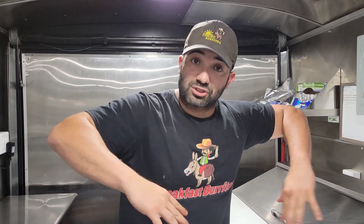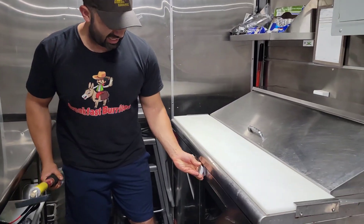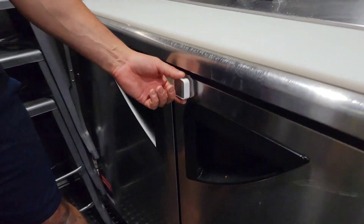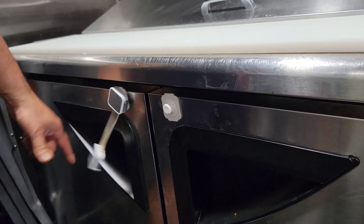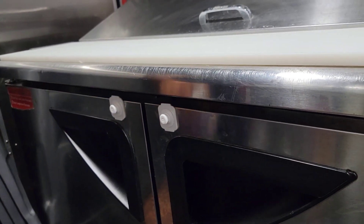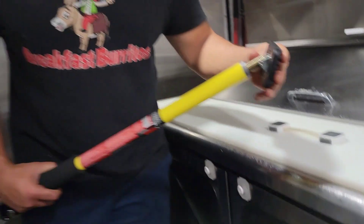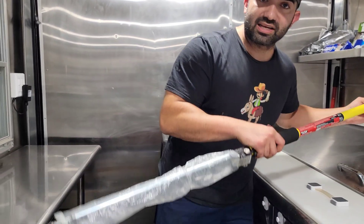Initially I also used childproof cabinet locks to keep my fridge doors from opening while driving — you just latch and unlatch them. But I found something better, because there's got to be a better way.